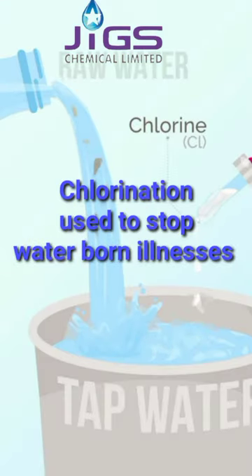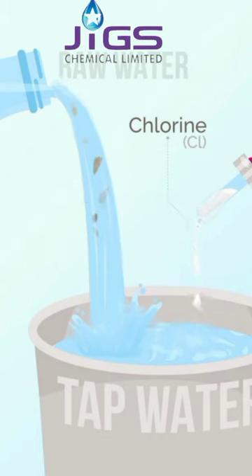Chlorination is specifically used to stop the spread of waterborne illnesses like cholera, dysentery, and typhoid.